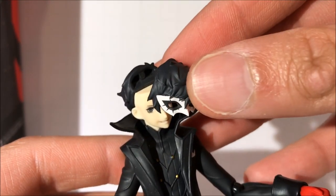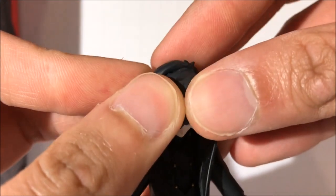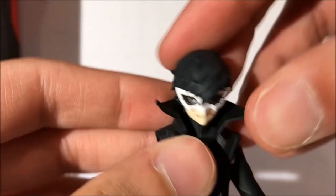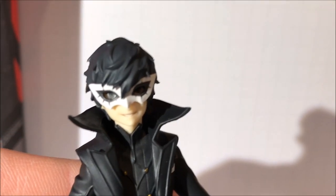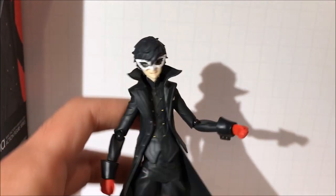Now we're going to show you how to put on the mask. The mask is actually a separate hair piece that has the mask included, and it goes right over the face plate. You have a lot of different options in regards to customizing Joker and it looks just great — you can see his eyes right through the mask, and the mask itself has great paint applications. It just looks really nice.